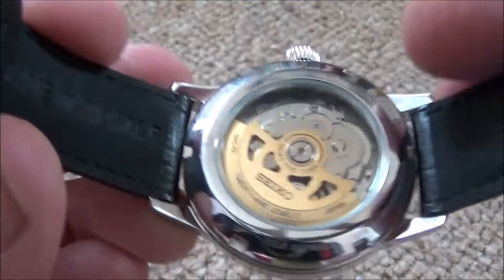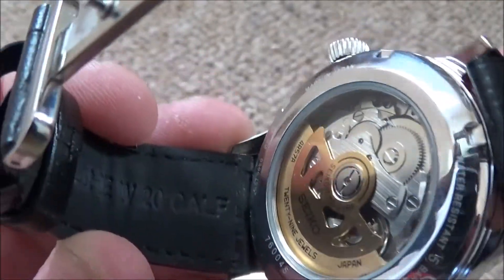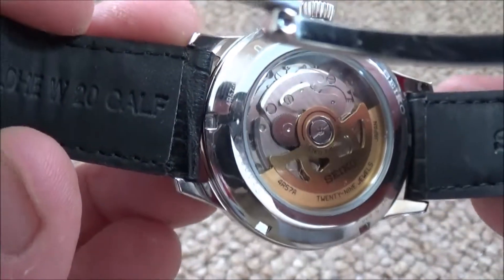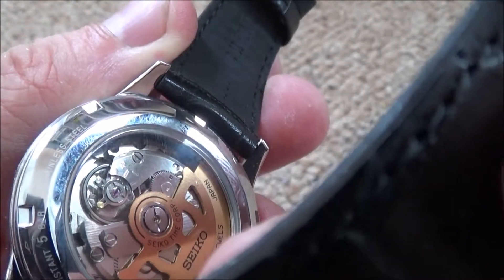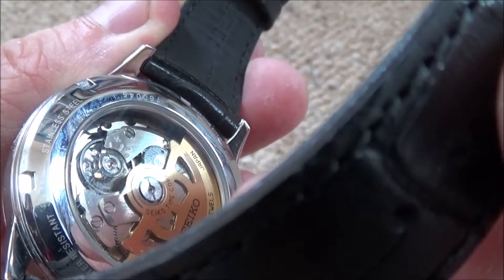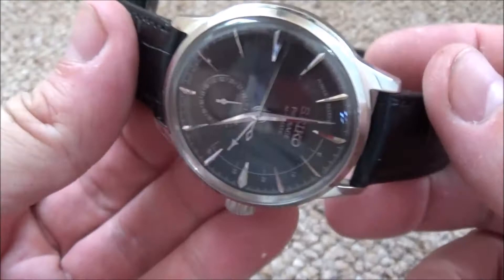It's a little bit thicker than I expected. It's got a nice exhibition back on it and a deployant buckle, which is something I really like. It takes away some of the wear from the strap putting it on and off — it's better on a deployant. So that's the movement ticking away there.